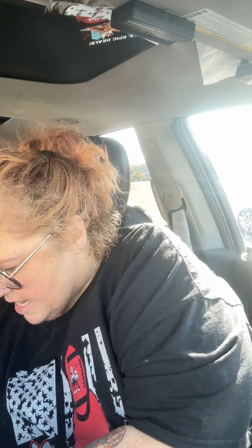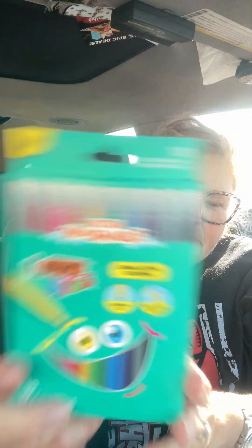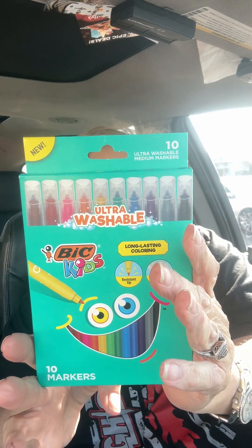I just have two more items. The next one is this Vicks — they're ultra washable, long lasting. It says up to one week with the cap off. Wow, that's pretty good. Let's pull these out and see how they write. I'd bought these before but I bought them for the Littles to color in their coloring books. They're pretty, I like these a lot. There are 10 markers in here and it's a name brand.